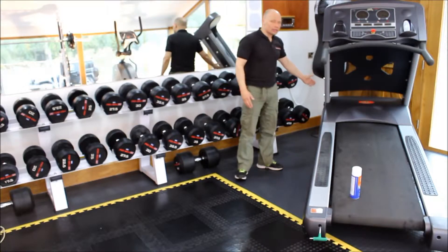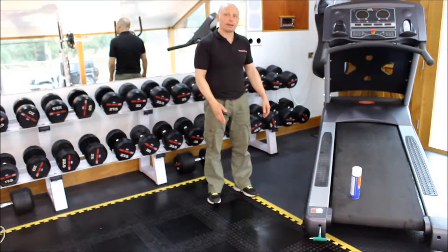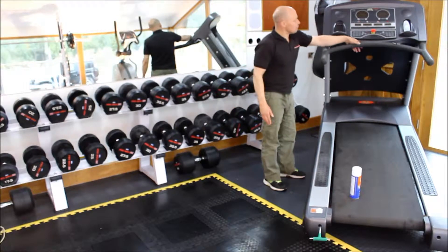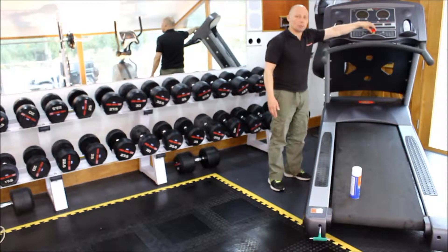One key point to look for is the flex at the front of the machine. Because the machine moves up and down, it's possible for the treadmill to run over its own flex and damage it. Check that nuts and bolts are tight, and also check the HR hand sensors to make sure they're not damaged. Check that the buttons work, and especially the emergency stop button.